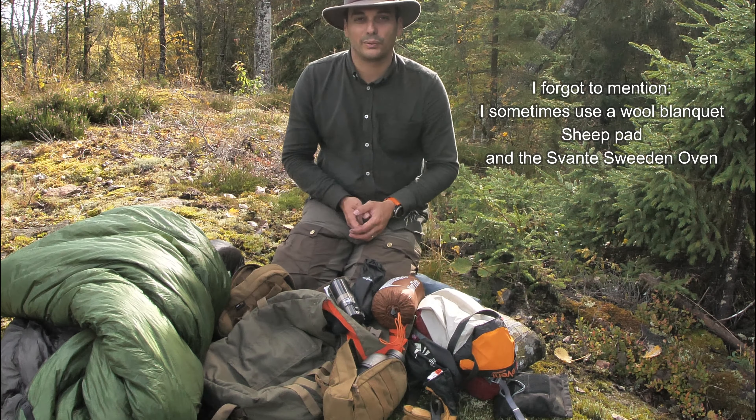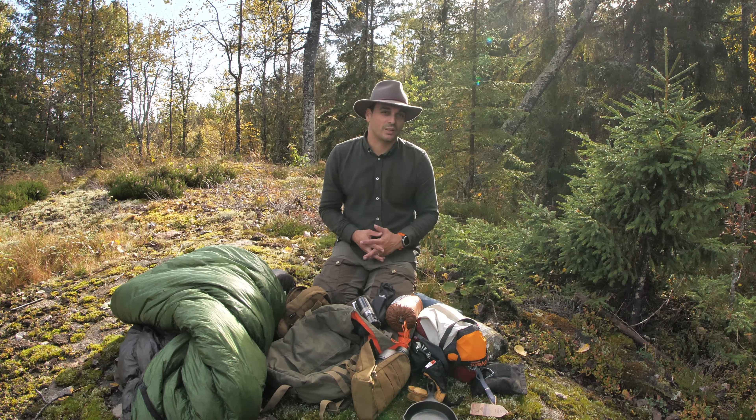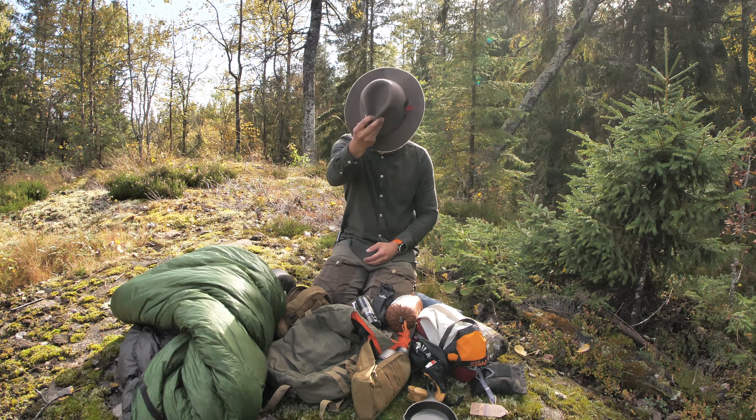That's all that I have with me. It's a lot of stuff and you really don't need all of it. I hope you liked this video — next week I'm going to post the actual video from being out here, so stay tuned and see you soon. Thanks for watching.